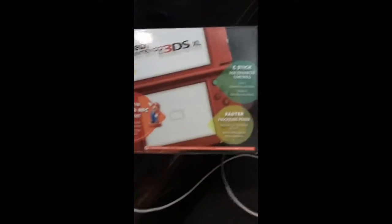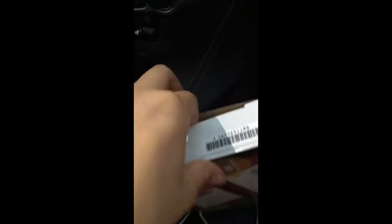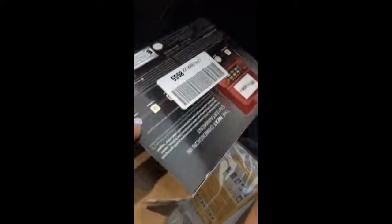Hey guys, you're here with Shock and Jolteon. In this video I'm going to be opening up this new Nintendo 3DS XL. I've already opened it up so let's get right into this. I couldn't wait — I got it this morning from Amazon, it was like two-day shipping. Today is Sunday, so let's get right into this.